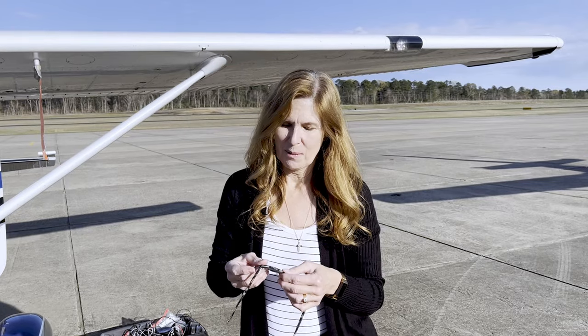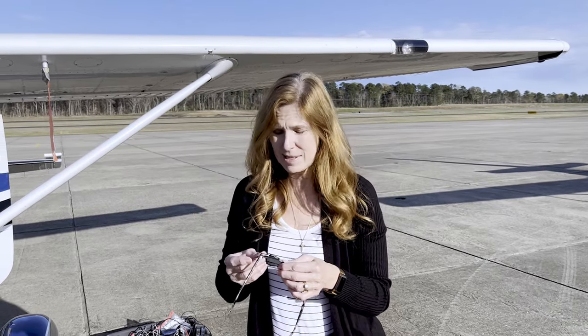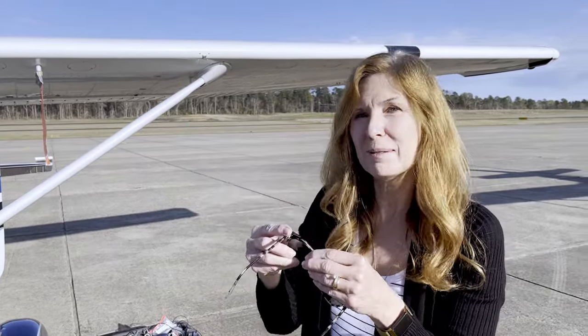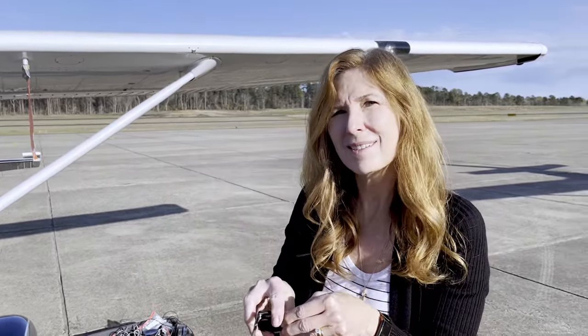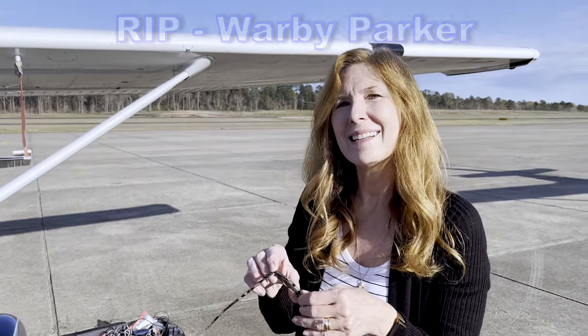We haven't talked about our sunglasses in a while, and I still have my little Warby Parkers — they seem to be doing great. Well, I put them on the ground while I was taking the cameras out. There are my Warby Parkers — I broke them. How many years? About seven. But I finally did it.